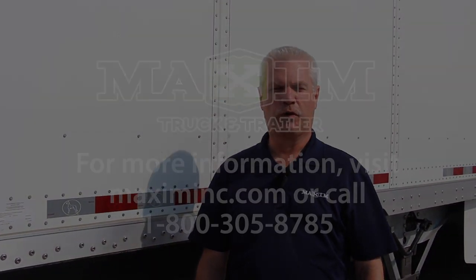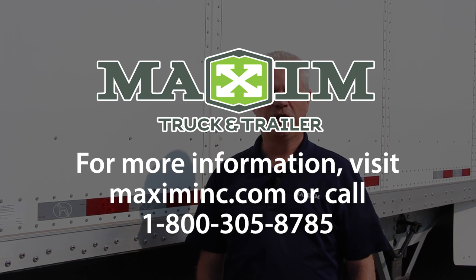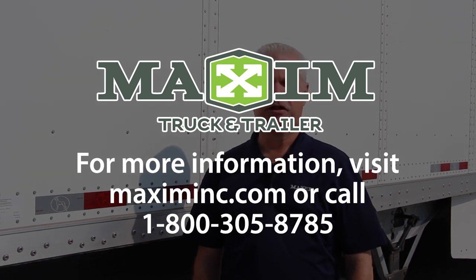That's a little bit about the Great Dane composite plate trailers. We offer both the composite plate and the Sheet and Post, whatever is required for your needs. For further information please contact us at Maxim Truck and Trailer. Thanks for being with us.